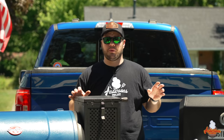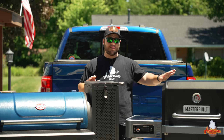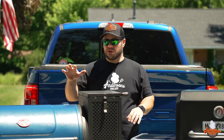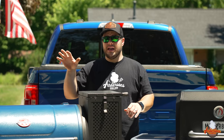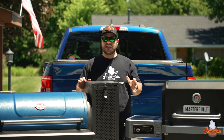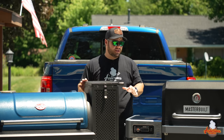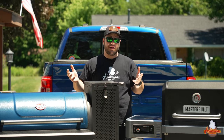First, let's talk about price — they are all very closely priced. The Masterbuilt Gravity Series 800 comes in at $700 with 800 square inches. The Chargriller Gravity 980 comes in at $750 with 980 square inches. The Masterbuilt Gravity Series 1050, which isn't here today, is $800 with 1,050 square inches. As the price increases, so does the square footage.